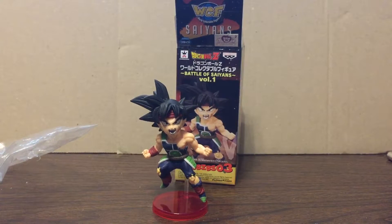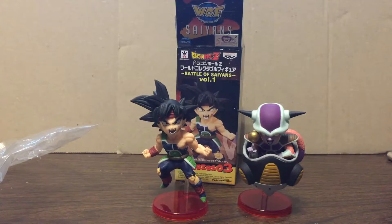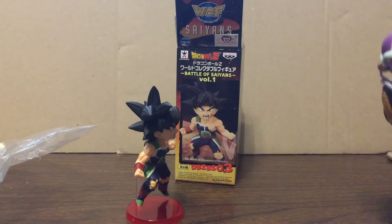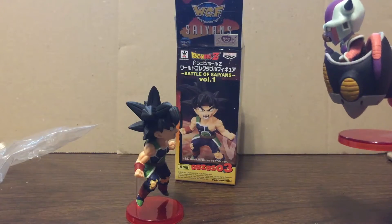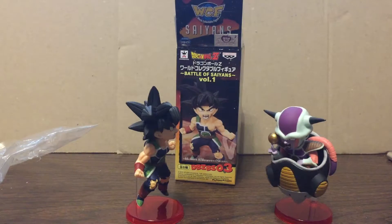To show the other piece of the set: there is Frieza. I've shown this figure in a previous video. He kind of points downwards, which I guess is supposed to be kind of like a bit of a set piece, because I do believe he is above Bardock in the original animation, floating in space.